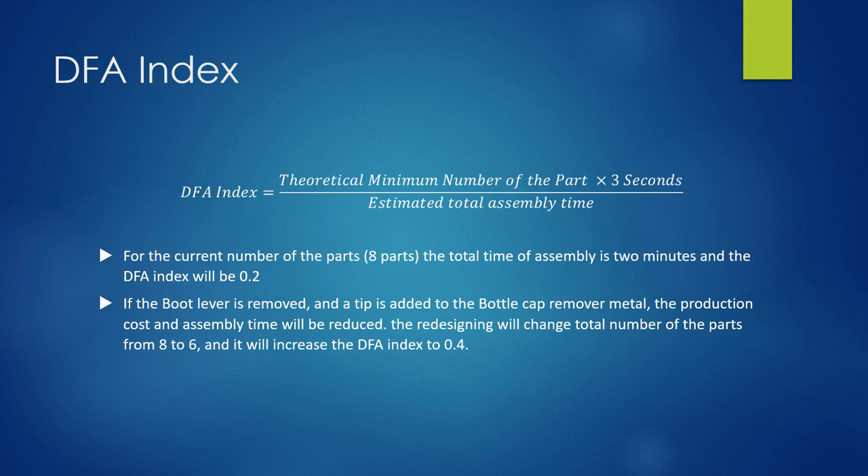If the boot lever is removed and a tip is added to the bottle cap remover metal, the production cost and assembly time will be reduced. The redesign changes the total number of parts from 8 to 6, and increases the DFA index to 0.4. This concludes our presentation. Thank you.